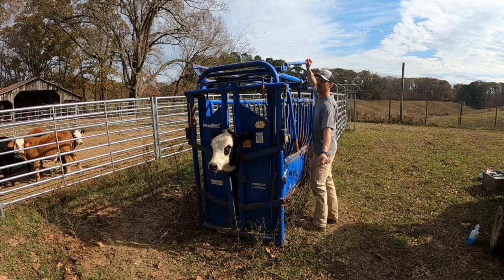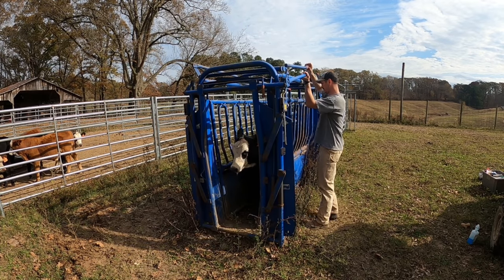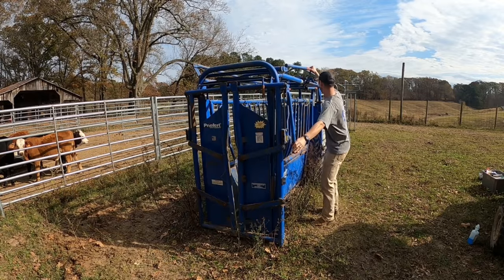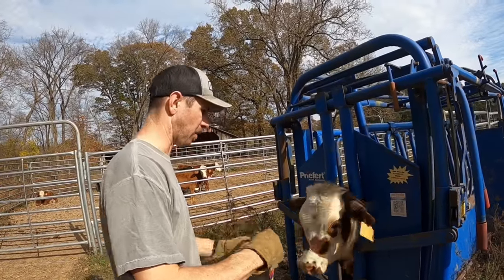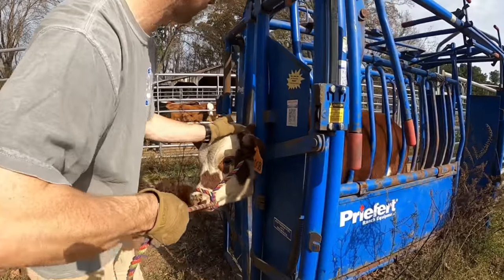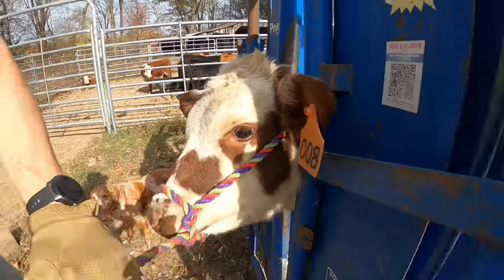You're free to go, little lady. All right, this next heifer is horned, so we need to control her head. Not much horn - she's still young - but we're going to do a nerve block.